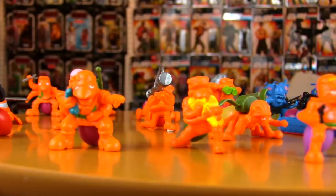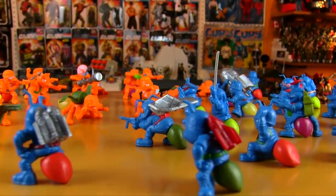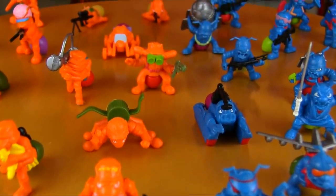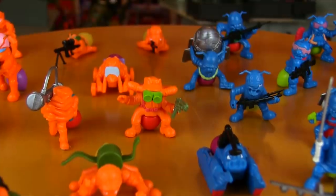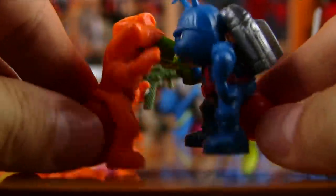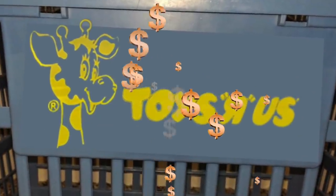Rather than the usual good versus evil storyline of so many other toy lines of the 80s, the Army Ants are described as two opposing power-hungry forces locked in mortal combat — highly trained and extremely rotten, these pesky little buggers want to devour everything and take the enemy by force. The collect-them-all mentality was in full effect in '87, when there were several rubber, non-articulated toy lines vying for every kid's allowance money.